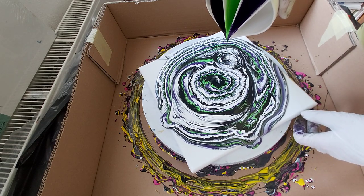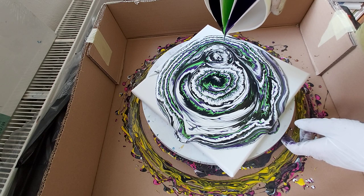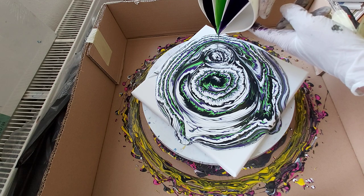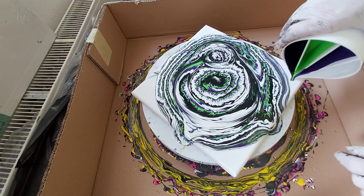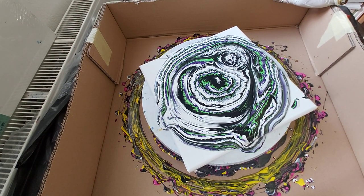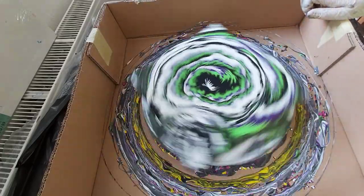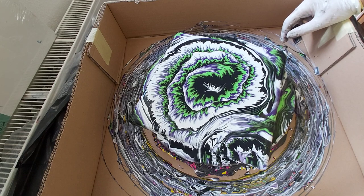I think I should thin it more. So let's spin this one. Oh, it's beautiful!